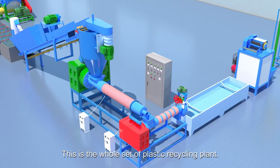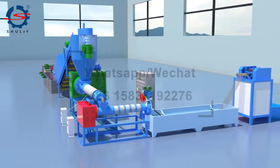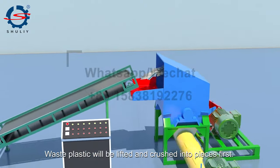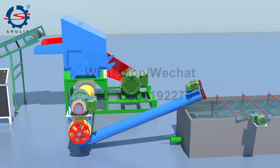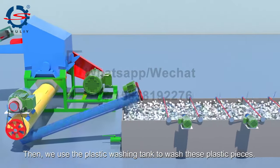This is the whole set of plastic recycling plant. Waste plastic will be lifted and crushed into pieces first. Then we use a plastic washing tank to wash these plastic pieces.